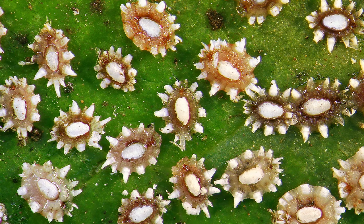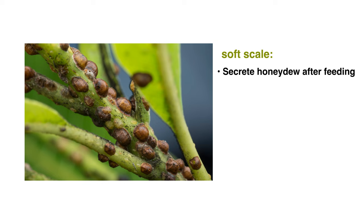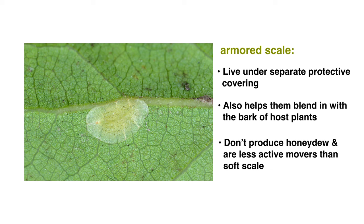Different types of scale can be found throughout the United States, but they fall into two main groups: soft scale and armored scale. Soft scales excrete a sticky substance called honeydew after feeding. This causes dark, sooty mold to grow on the host plant, slowing its growth and sometimes causing plant death. Armored scales live under a separate protective covering that also helps them blend in with the bark of host plants, and they do not produce honeydew and are generally less active movers than soft scale.